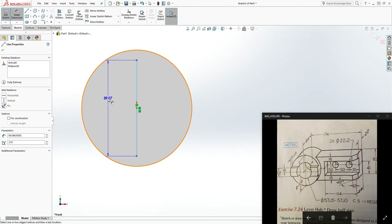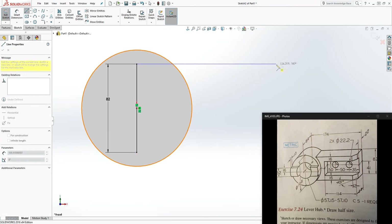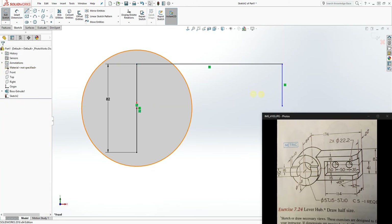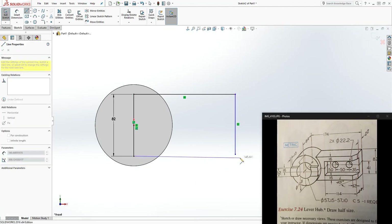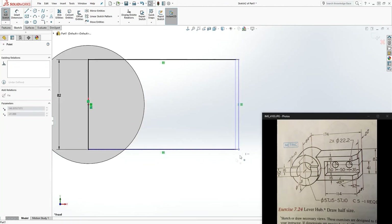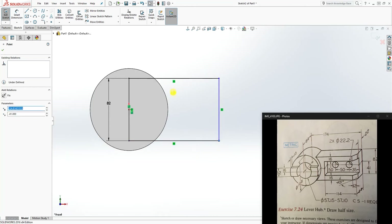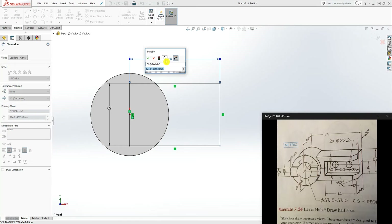We are trying to draw this rectangle feature. The line is going to be 82mm. Draw something like this and make sure everything is touching. Make sure you have a horizontal and a vertical constraint on them. Now we just need a dimension — from the center point to the end is 174mm, so add 174 and click OK.